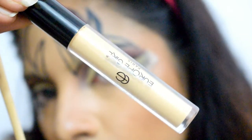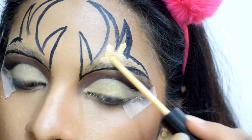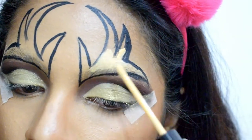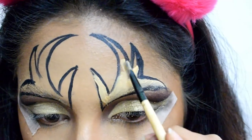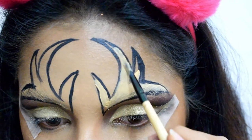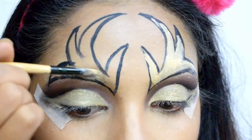Now I'm using the same L'Oreal Paris concealer to fill the antlers so that the glitter will stick to it. I'm using a flat brush, and at places I've overlapped the black outlining, but that's okay as it will be covered with glitter and later I'll be re-outlining it.